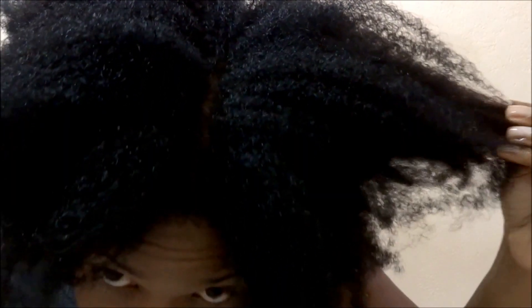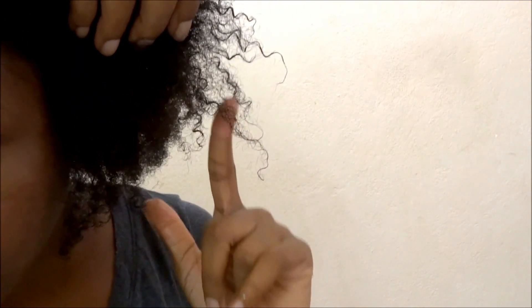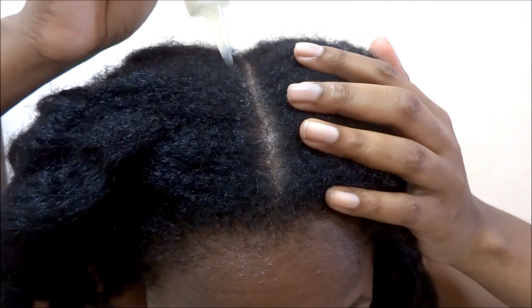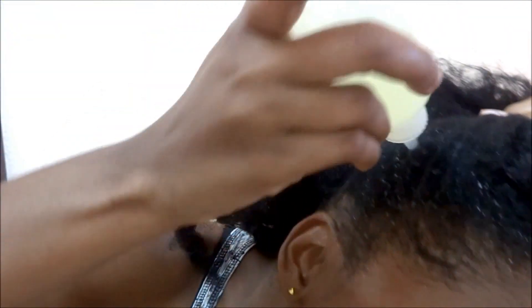I'm applying this on dry hair — as you can see I still have some heat damage curls that I'm going to be trimming over time. I'm applying the mixture to my roots and then giving myself a very gentle scalp massage.